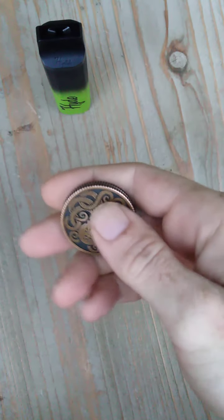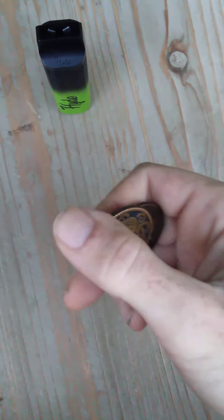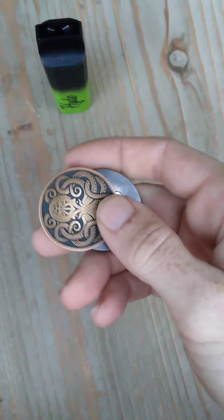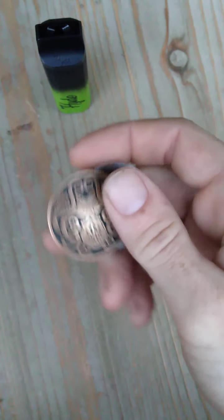You also get a rotation if you want to rotate it, which is basically my favorite way to use it. It's almost the same exact thing except you're feeling that feedback of the rotation, which I do like just a little bit more. This can also be done in a slide style.